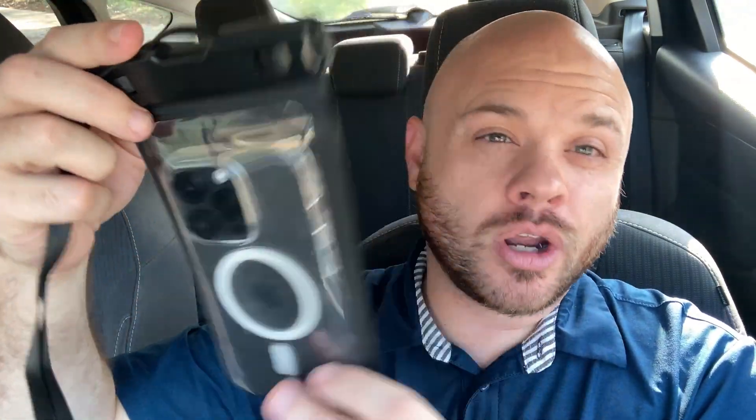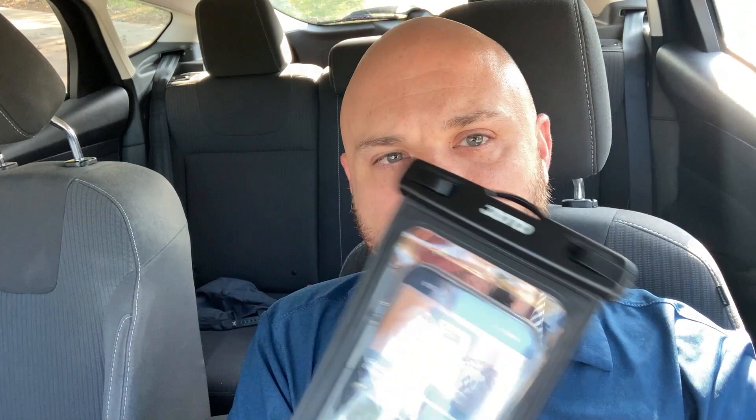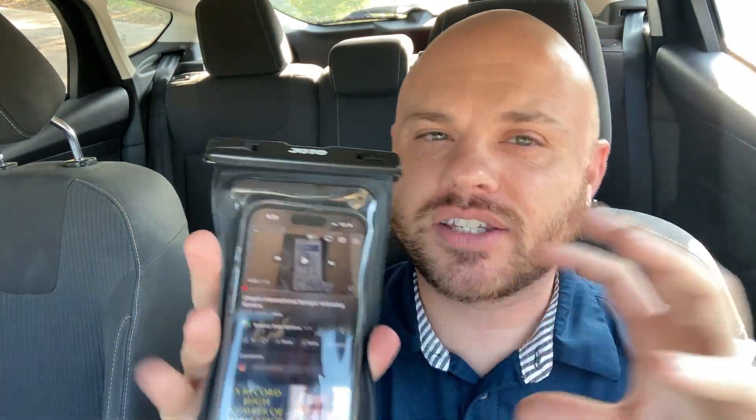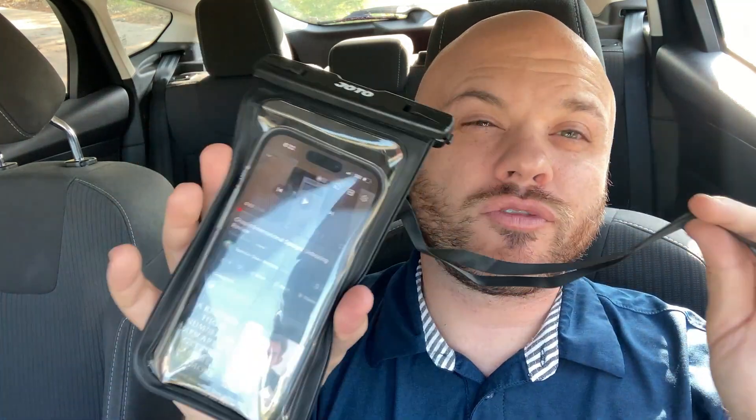If you're going on vacation, you're going to go float the river — lots of reasons you might want to get a waterproof case like this and still be able to use your phone. Very simple thing to do. You can just wear this around your neck and it's going to be really nice. So check it out — the Johto waterproof phone case.